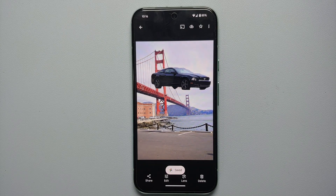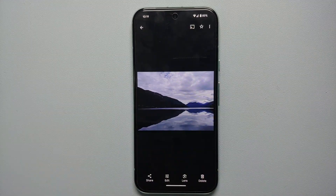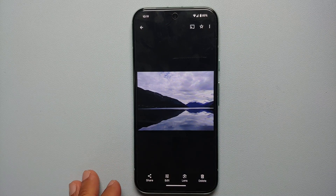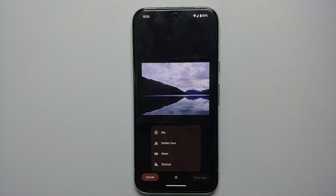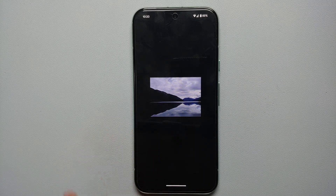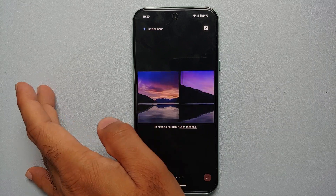Other than moving objects around, Magic Editor can also transform the image. Here we have a picture that looks pretty dull. Go into edit, tap the Magic Editor option on the bottom left. In the center you see an AI button — tap it and it has detected sky and water in the picture. You can give the picture effects using the stylized option or add golden hour effects, which simulate the light right after sunrise and right before sunset. Let us try golden hour — AI works its magic and shortly gives us a few different options.